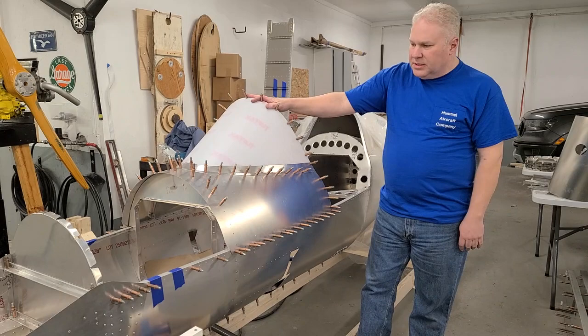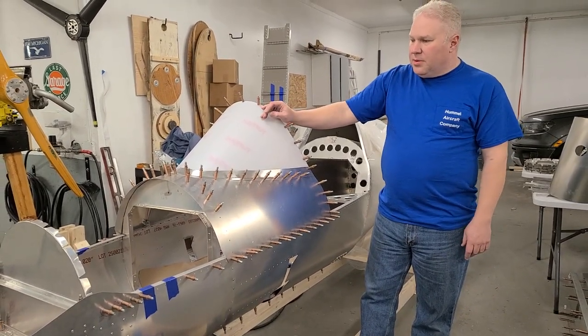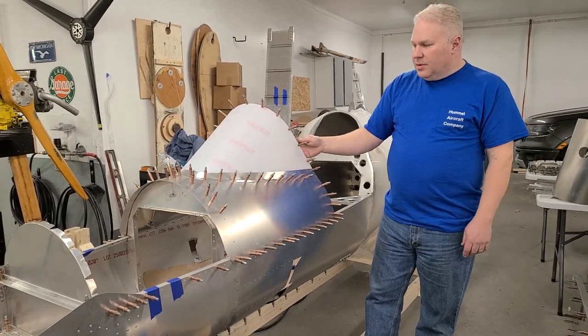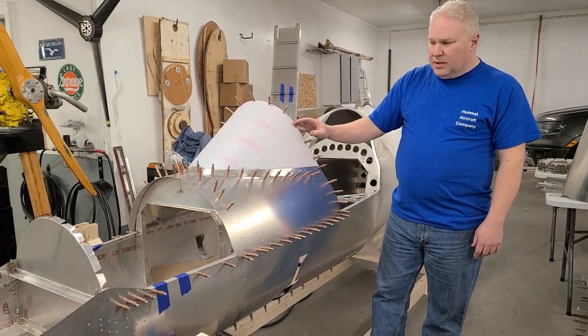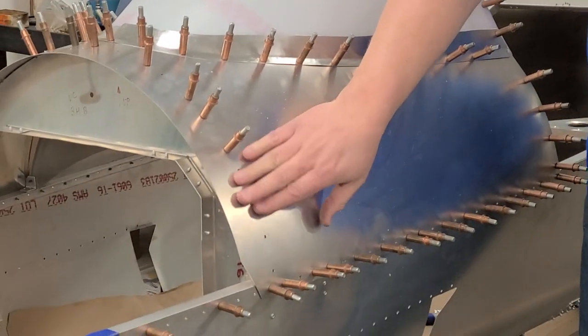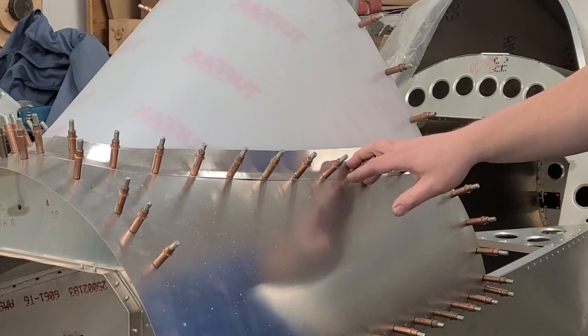You can see the windshield is not fully riveted in here yet. You can get to this point, and I would leave it at this point until you're pretty much done with the whole airplane. Then at the last minute, you can take the covering off and use the big head rivets. When you're doing the windshield, you want to have this piece clicked in. These windshield trim pieces come in your kit.